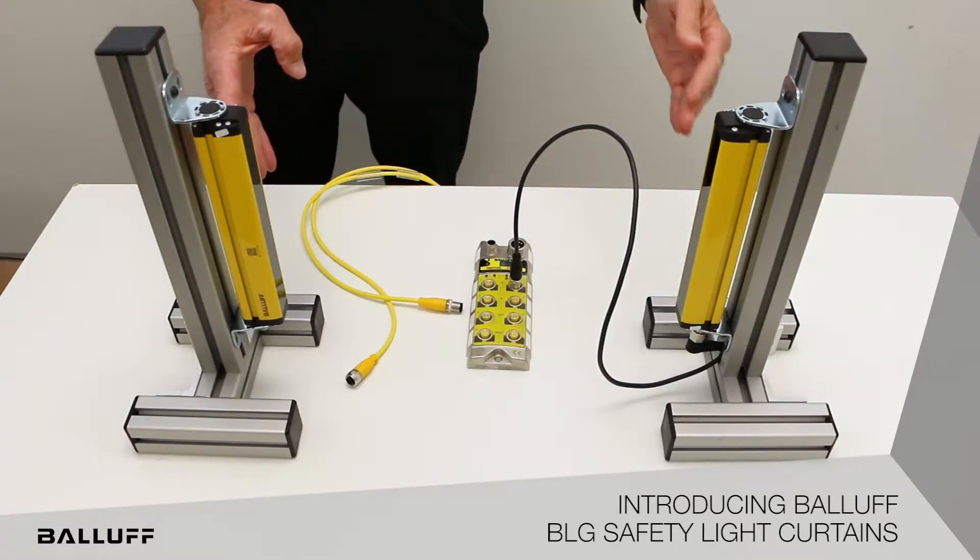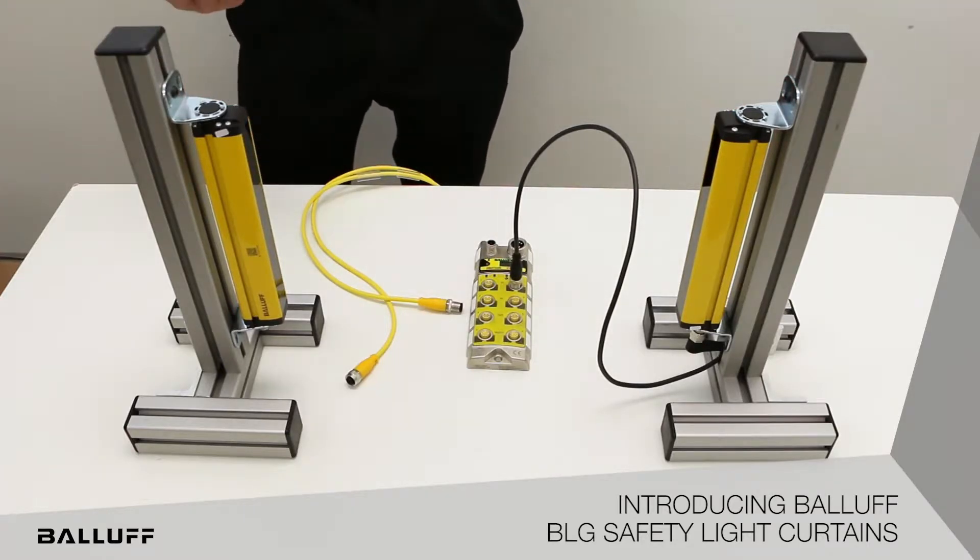They have a compact, robust housing, so it works well for things like presses, but also is good in the small size so that you can not take up a lot of space on your machine and fit them to the size of the machine and opening that you need to guard.